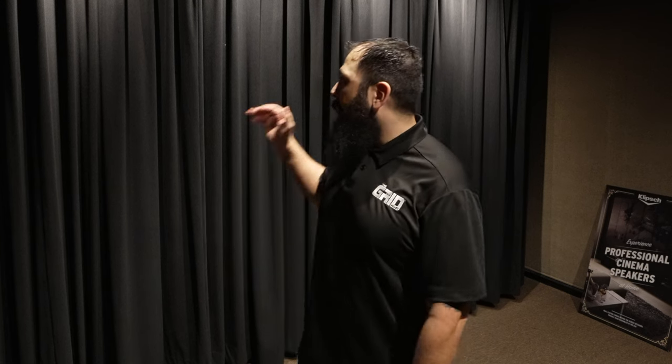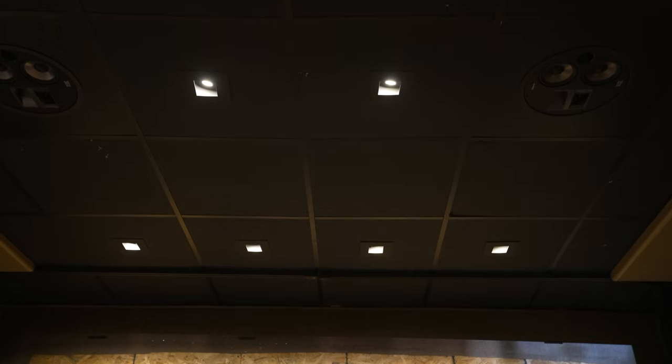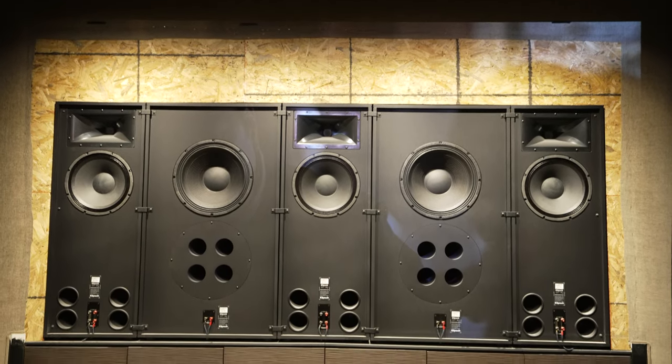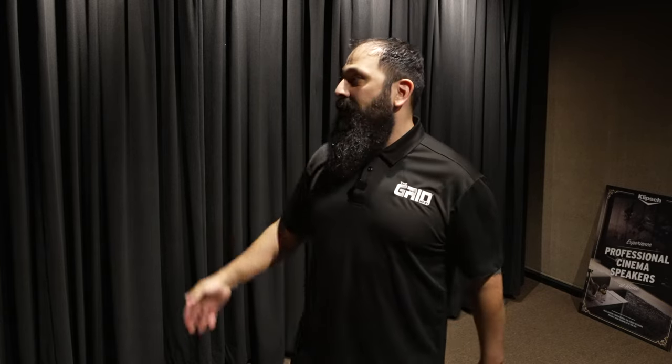Alright guys, that's going to wrap it up from the Klipsch room here at Grid Hi-Fi — really enjoyed this one. If you haven't checked this stuff out, it is easily some of the best gear available. A tidbit I just learned: if you like the Klipsch sound and you watch movies, there's a good chance you've already experienced it — 51% of commercial cinemas actually run a Klipsch system. The behind-the-screen system is definitely something to check out. This is the BTS122, their top model — they also have the 112 and 102, so the footprint scales with your screen size.